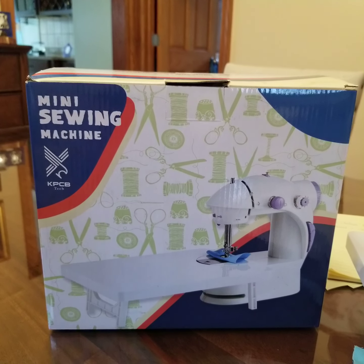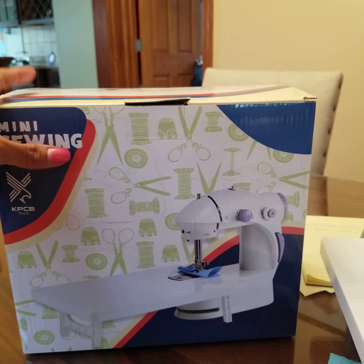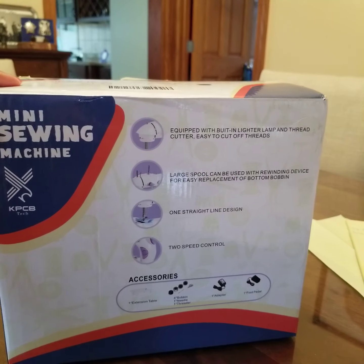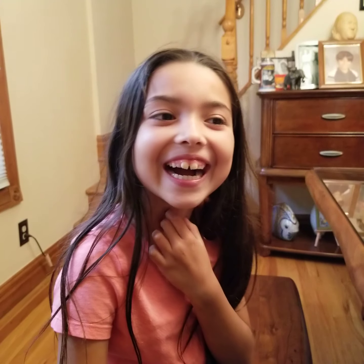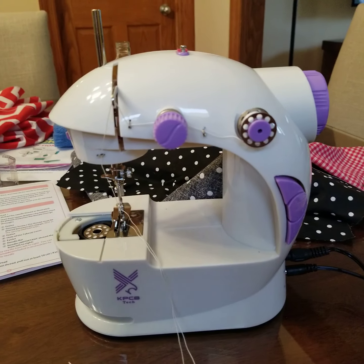Today's video is about this mini sewing machine that I bought for my niece. I got it on Amazon. This is what the box looks like and this is the model number. I'm teaching Isabel how to use the machine, and here's what the machine looks like.